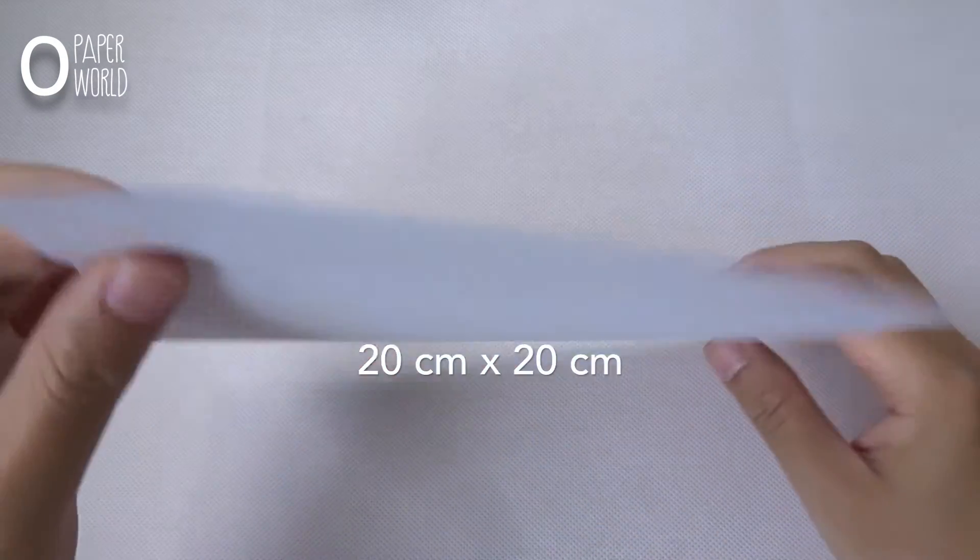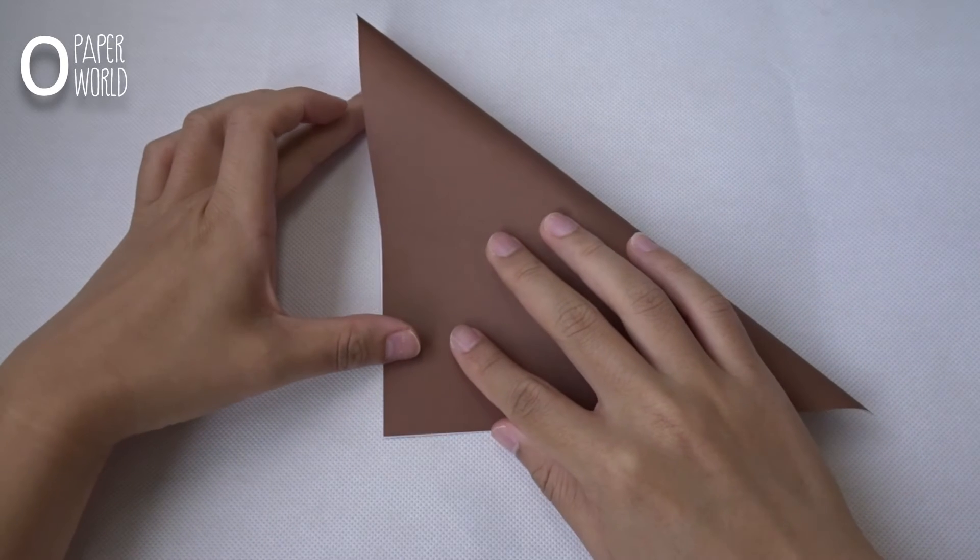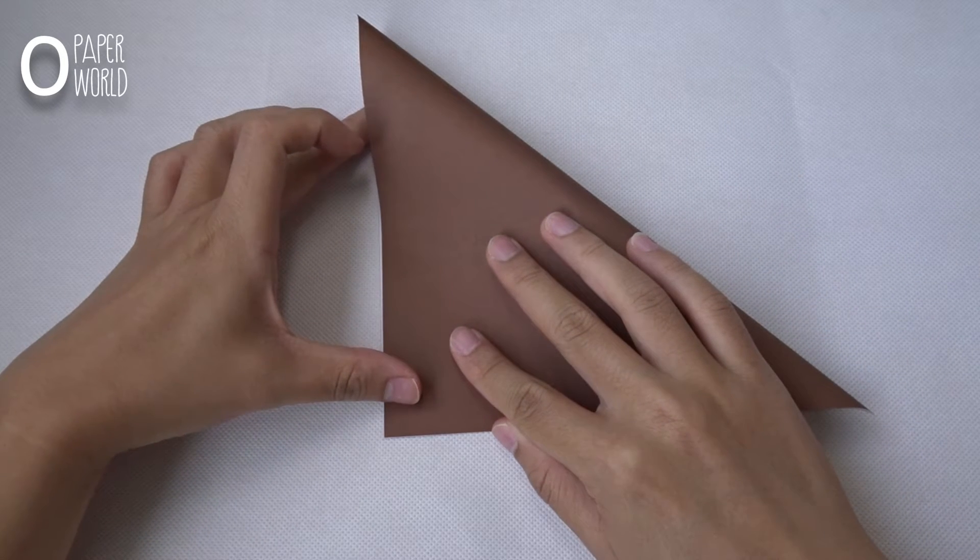First, put the side of the paper which does not have color face up, and fold it in half like this. Do it on both sides.